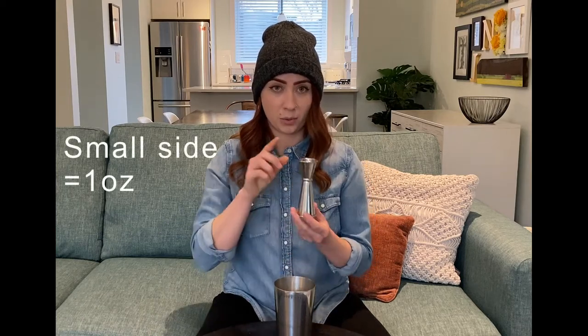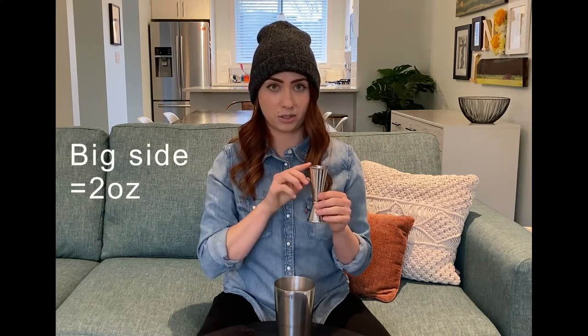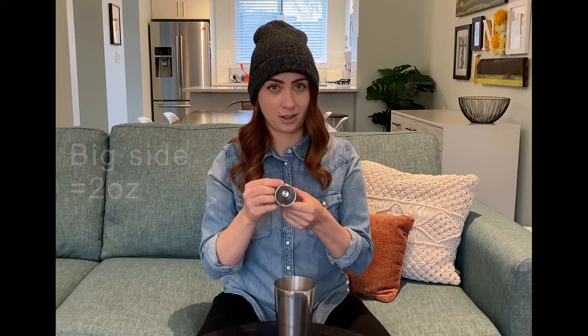A full ounce is gonna be right to the top on the small side. The rest is marked on the inside. On the big side, two ounces is full to the top and an ounce and a half is marked on the inside.